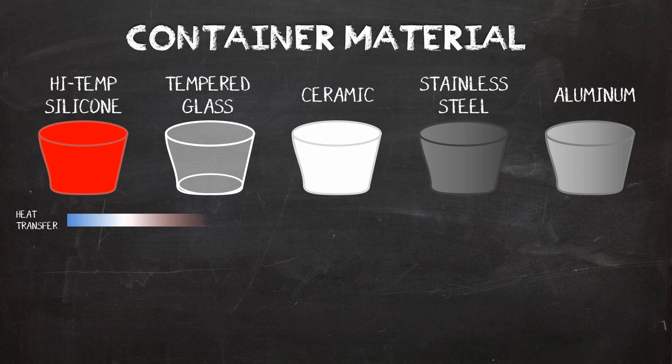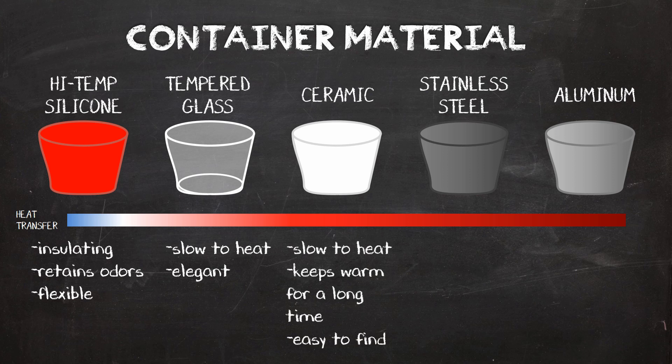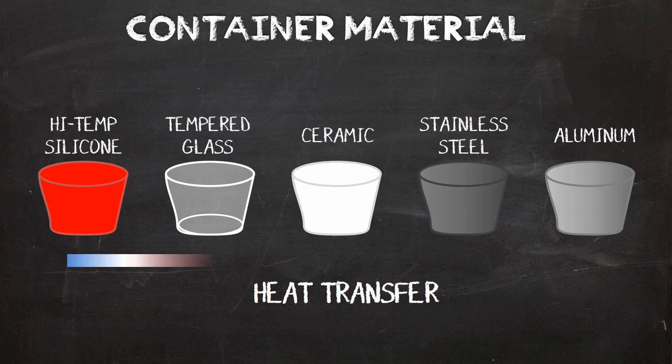The higher the transfer rate, the faster the heat is delivered to the batter and the faster the dessert is made. The three-ingredient flan from my cookbook actually takes twice as long to pressure cook in a silicone ramekin than a ramekin made of any other material — that's because silicone actually insulates the contents from heat. Glass and ceramic are slow to heat up, but also slow to cool down, so these containers continue cooking the contents even after they're out of the pressure cooker. Stainless steel heats faster but cools down quickly. Aluminum containers transfer the most heat to the food, but they're delicate and can react with acidic foods. Since they're easy to find and perform the best, I mostly make my desserts with stainless steel and ceramic accessories.